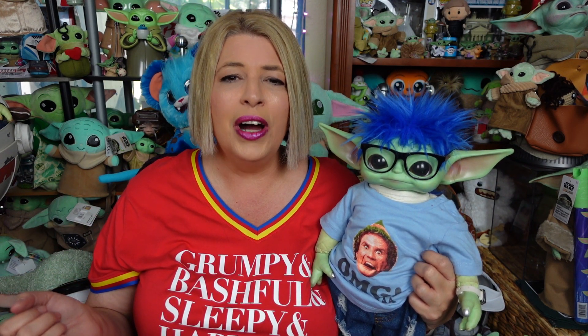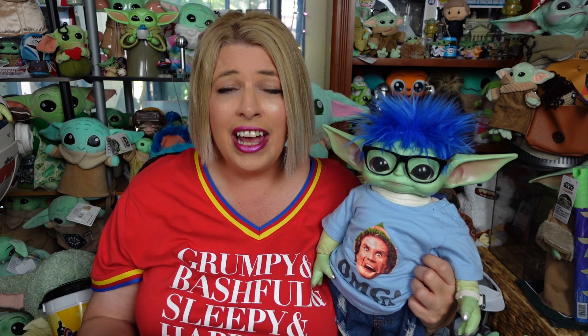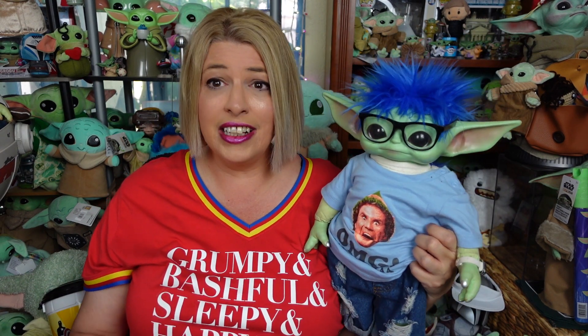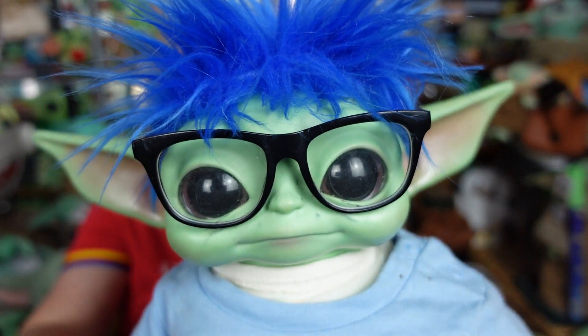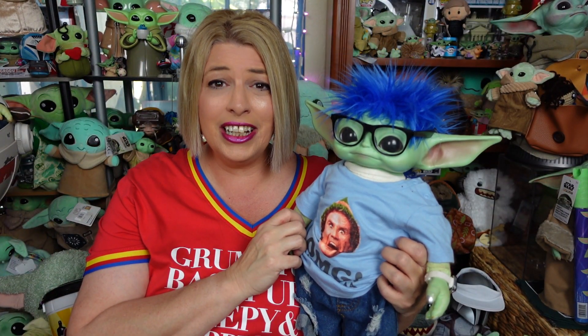While I was on there browsing and seeing what was new, I came across a Groot tumbler that I had wanted to get at the parks but they had been sold out, and I came across a new Grogu tumbler, which is really cute and adorable. So Fisher, I'm gonna set you to the side so I can show everyone these tumblers. Alright little dude — we will see you in a little bit!